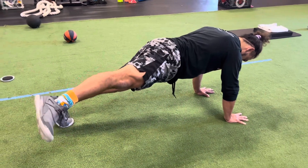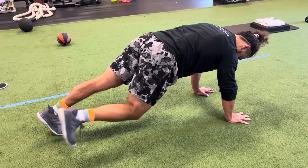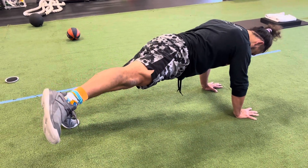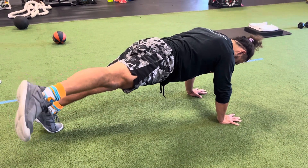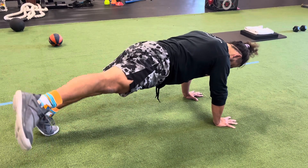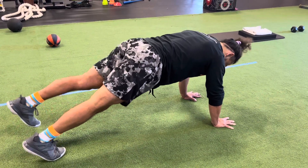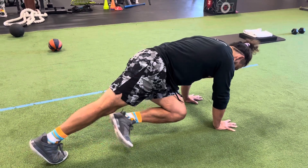The other movement is down and out to up and across — down and out, up and across. We want to do both movements with both limbs, making sure we're staying tight on both the involved and uninvolved side.